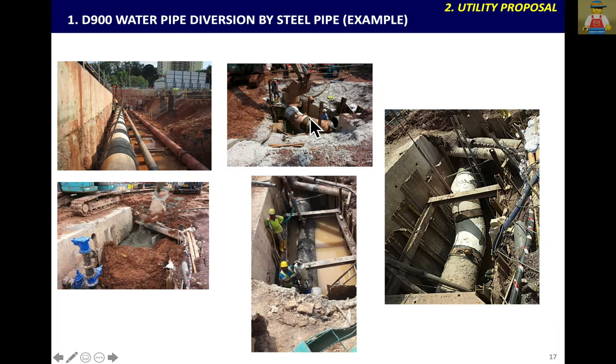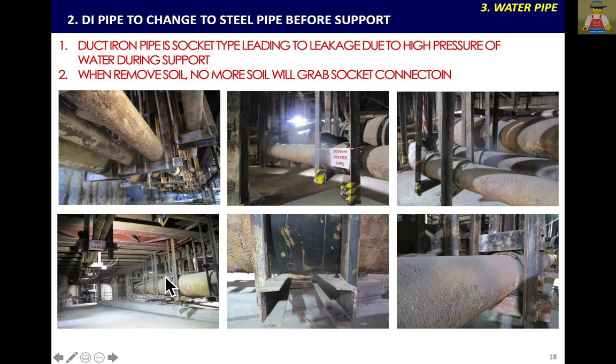Now let's talk about water pipe. For pipes more than 600mm, normally use a steel pipe. When you divert or lay the water pipe, there is a steel pipe. For a 900mm pipe with a 300mm connection, if there is a 300mm Ductile Iron pipe, you have to remove and change to steel pipe, because Ductile Iron pipe is a socket type leading to leakage due to the high pressure of water during support. When water flows inside the water pipe at high pressure, it hits continuously at angle points, and the socket-type connection can come out and leak during excavation.